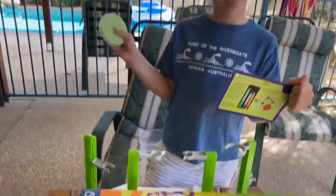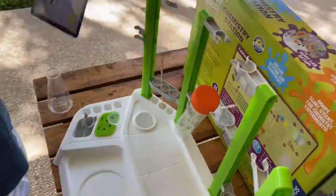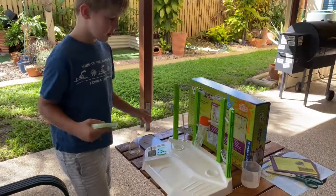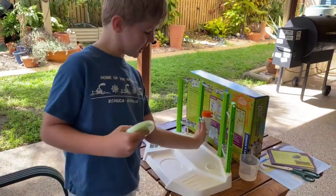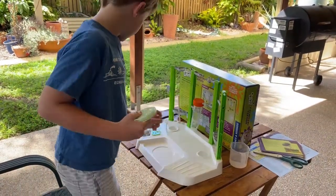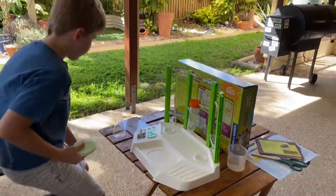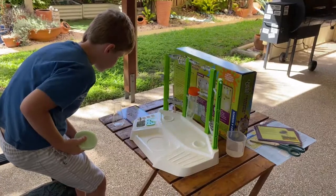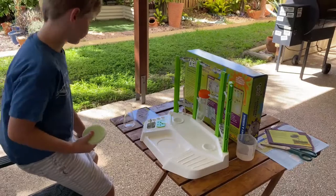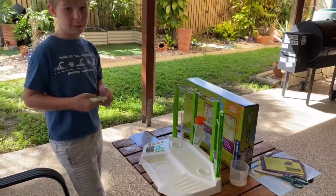So first of all, how did we make it? Look at this station, this is so cool. So first, we got our big test tube over here. There are really cool instructions for the kids to follow. We placed the test tube in the rack on the chemistry station.